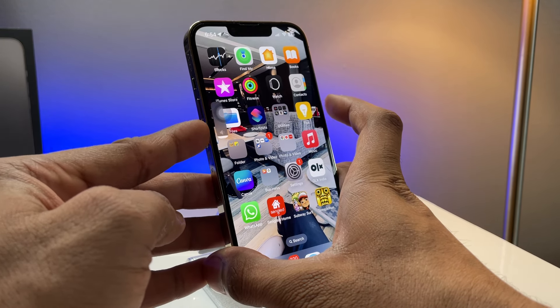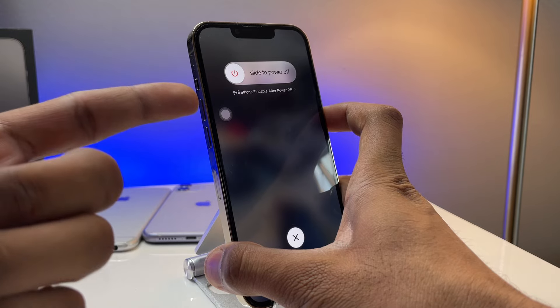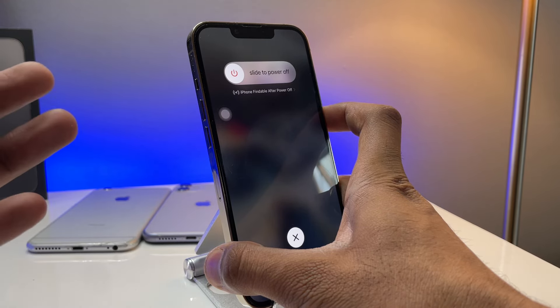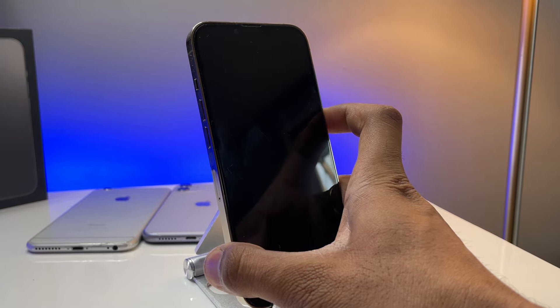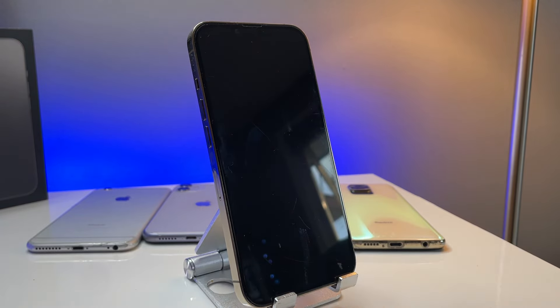Volume up — leave it. Volume down — leave it. And keep pressing the power button. You will see 'Slide to Power Off' — just don't release the power button until the screen goes black. Hold on... there we go. The screen goes black and your phone will automatically turn on.